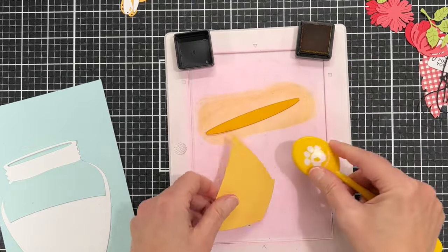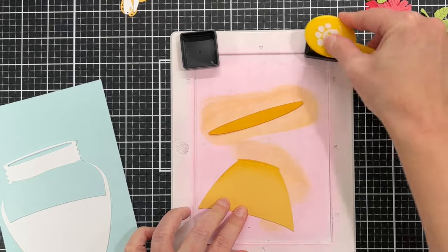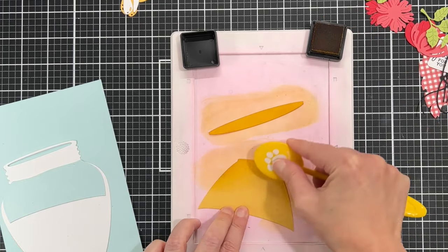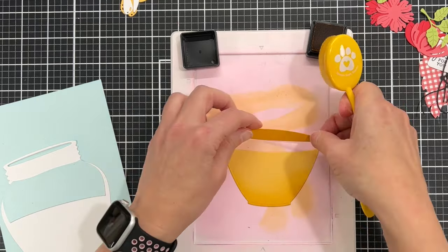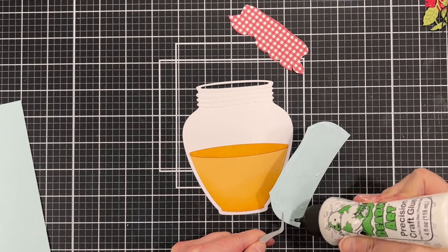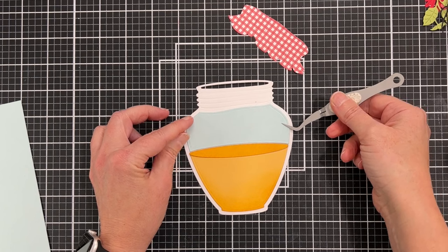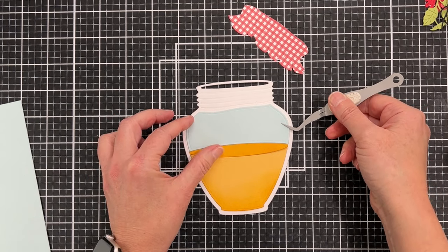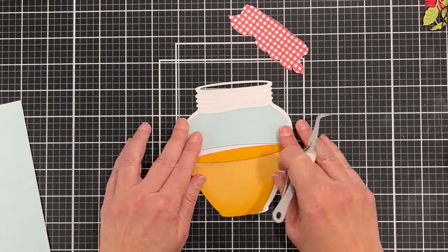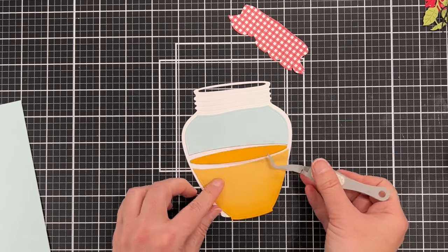The top part is the honey that's going to be in the jar, but you could put whatever you want — jelly, jam, whatever. The reason I cut that top piece out of blue is because I'm putting everything on a blue card base, trying to make it look like the jar is see-through so you'd see the blue through it. In retrospect I probably should have added a little shading to that blue piece, but that's okay.